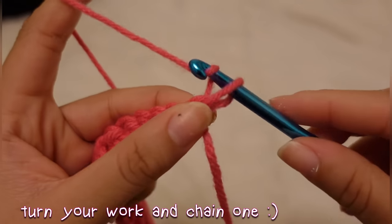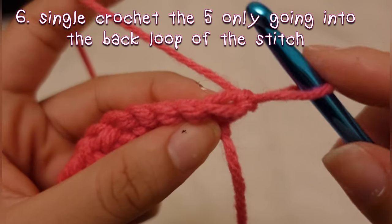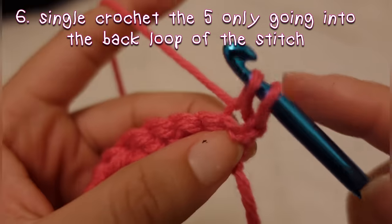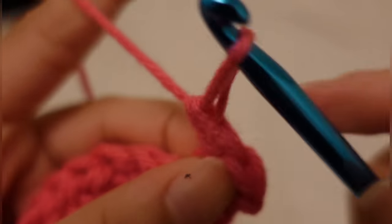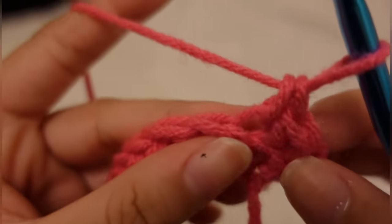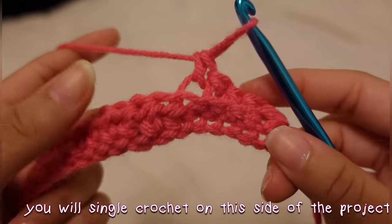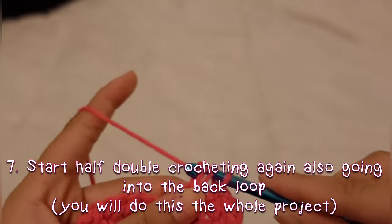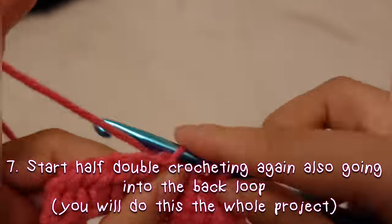Turn your work and chain one. You are going to begin to single crochet through the back loop for the five single crochet stitches that we did in the last row. You will always single crochet on this side of the project — so every time you reach that end, you will single crochet. Then you're going to begin half double crocheting again through the back loops, and you're going to do this the whole project as well.